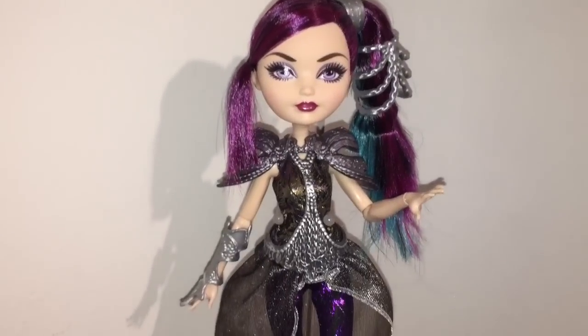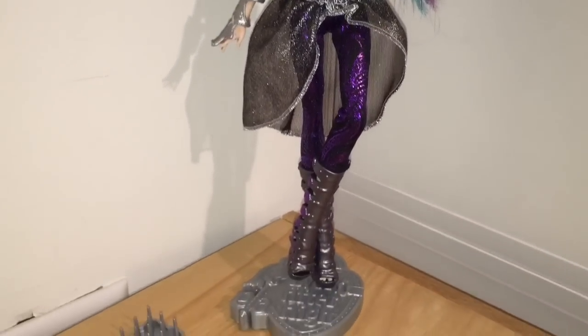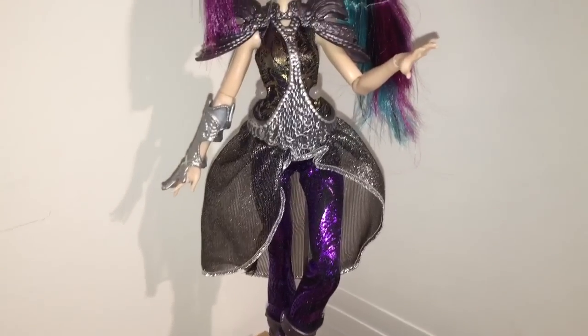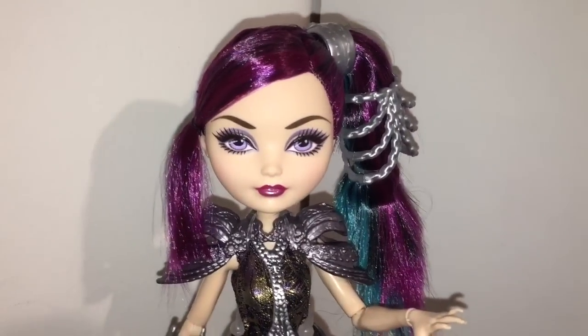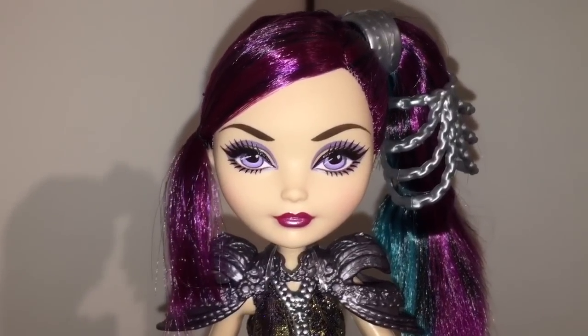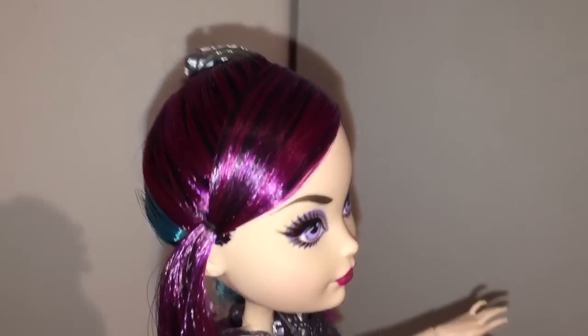So let's take a look at the stunning Raven Queen. I really liked Holly and I also really liked Darling — Darling is my favorite character in Ever After High, so I was anticipating her the most in this line. But I think the prize for best executed doll has to go to Raven Queen. This Raven is by far my favorite of any Raven.